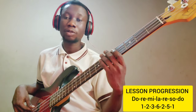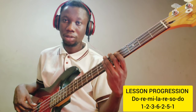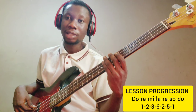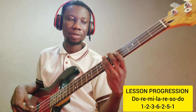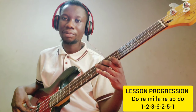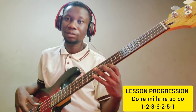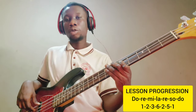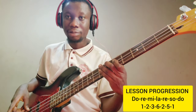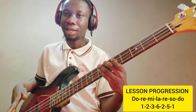Re is the minor note. Sol is a dominant note — a dominant chord — so I use the dominant 7th arpeggio: Sol, Ti, Re, Fa. Then back to Do: Do, Mi, Sol, Ti. I've also put the click track in the description so you can have access and practice with it.